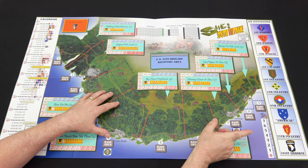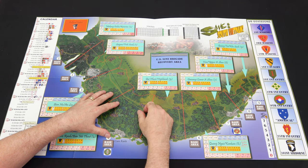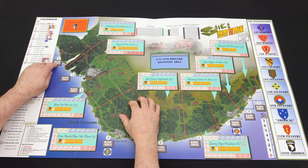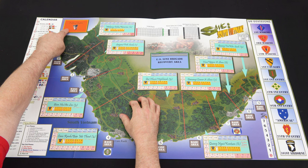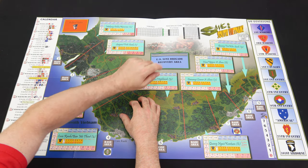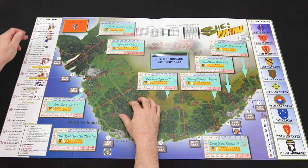We've got the US divisions listed down the right-hand side, along with the helicopter, Air Cav, and B-52 movement track. The base areas are around the map just like in Save Afghanistan, with political cadres, combat results, and the NVA descending into populace areas. At the bottom left we have the turn phases and year-end phases, as well as the calendar serving as your turn track down the left-hand side of the map.